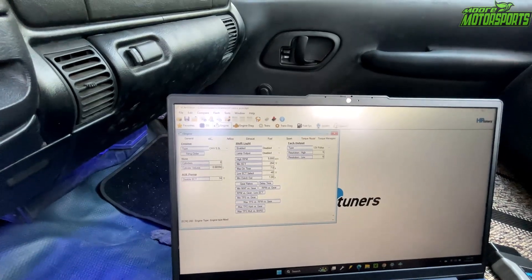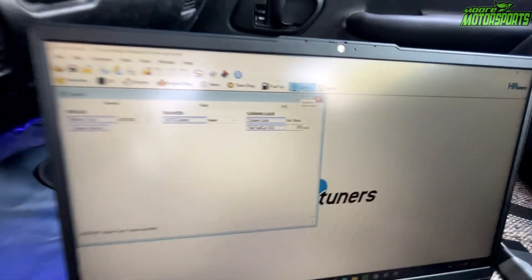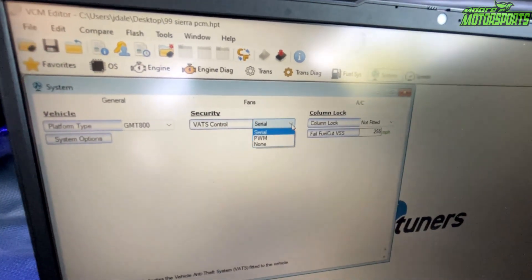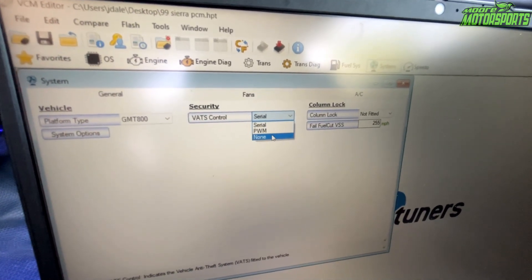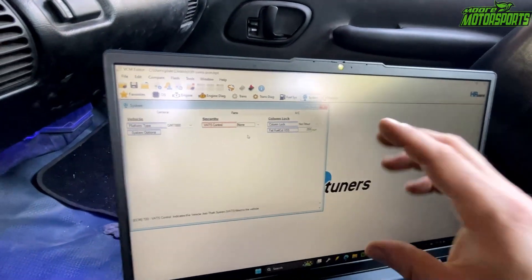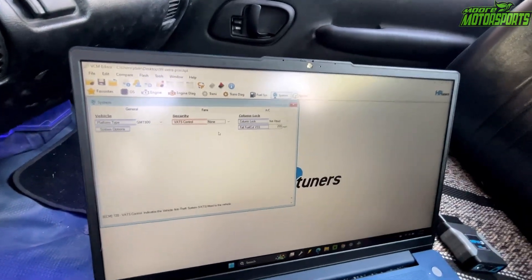Basically all we're going to be doing right now is turning off the vehicle anti-theft, which is in System. Click the serial and click None. That way we will re-upload this base map file into the ECU and it will be ready to go.